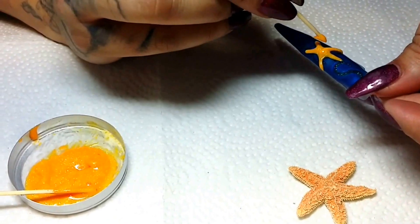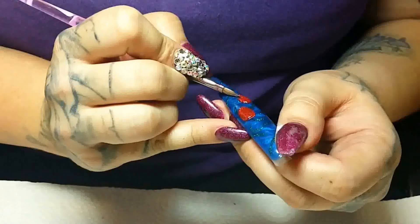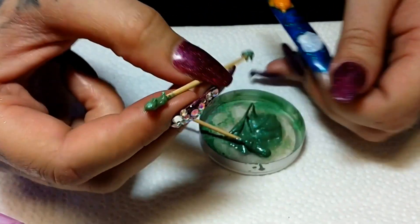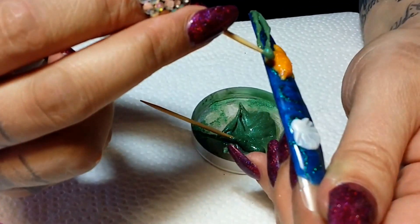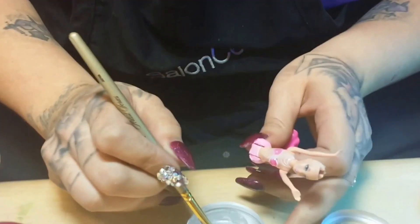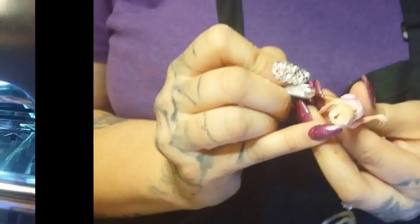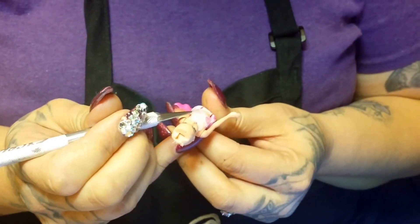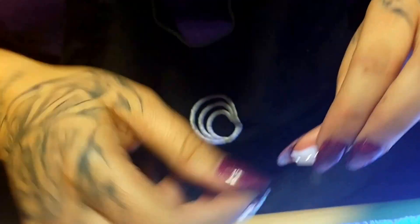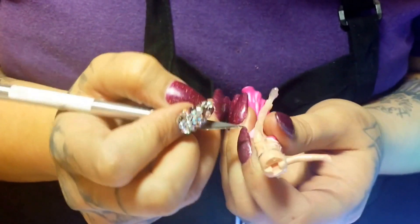Then I began to create my sea creatures, paying close attention to detail using lifelike pictures as reference. Here I am using another custom made gel to create seaweed, and now I am using a clear gel to cover a small miniature Barbie mermaid to create a mold. Once cured I removed it carefully with a razor blade. These pieces were very thin — this is her torso and these are her arms.